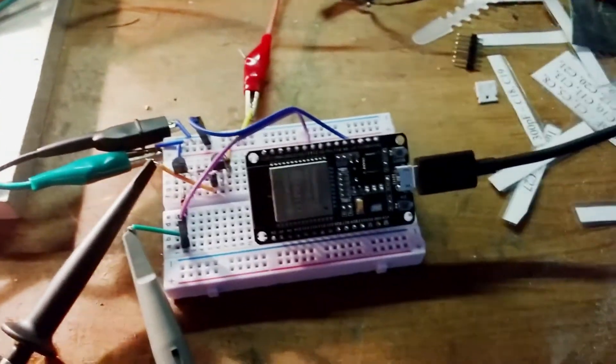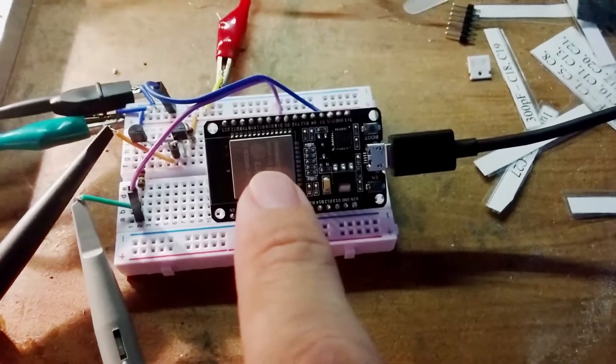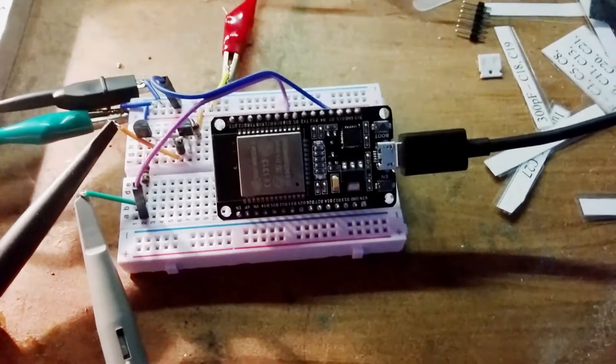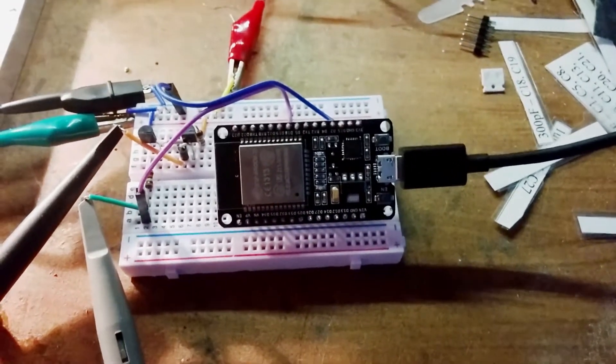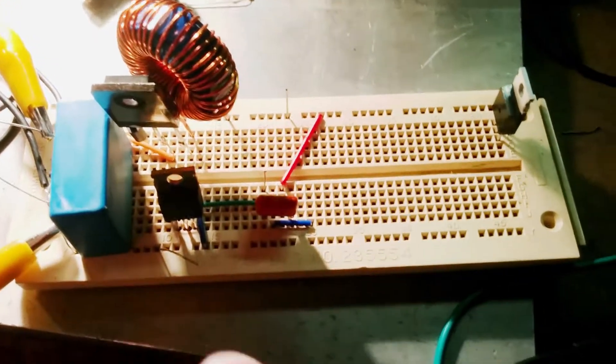I thought one way of doing it would be to use one of these ESP32 Wi-Fi modules to generate a pulse-width modulated signal. This is an incredibly lash-up experiment at the moment.